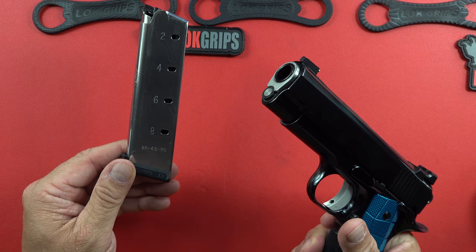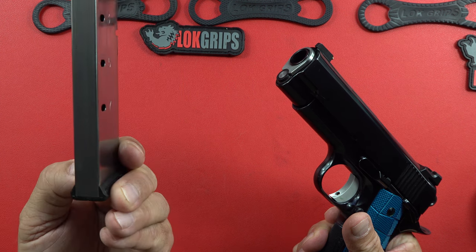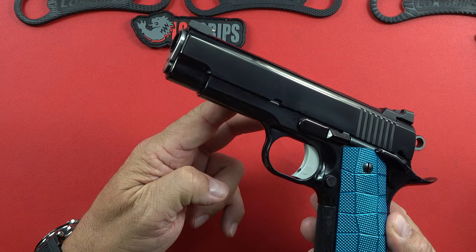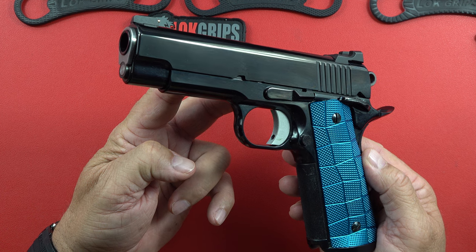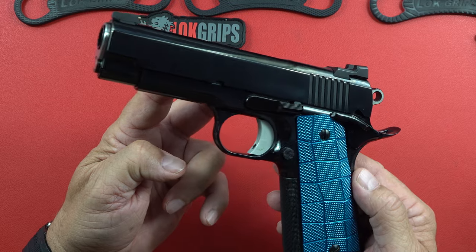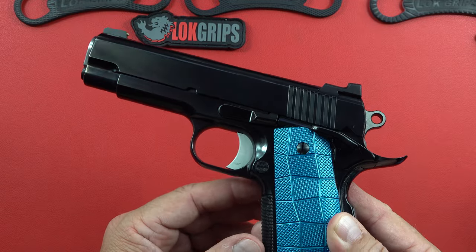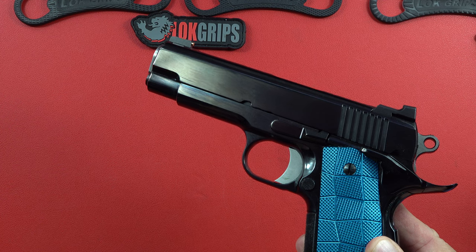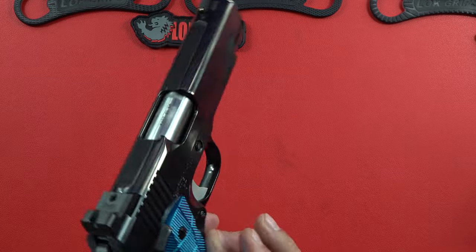You get two Cobra mags — eight-round 1911 magazines in 45 ACP — a very good high-quality magazine. This Spardella 1911 commander is properly tuned. It is a custom-made 1911 with almost 50 hours of hand fitting and hand tuning by a master gunsmith. The high-gloss bluing finish harkens back to the late 1960s and 1970s where bluing actually looked fantastic.